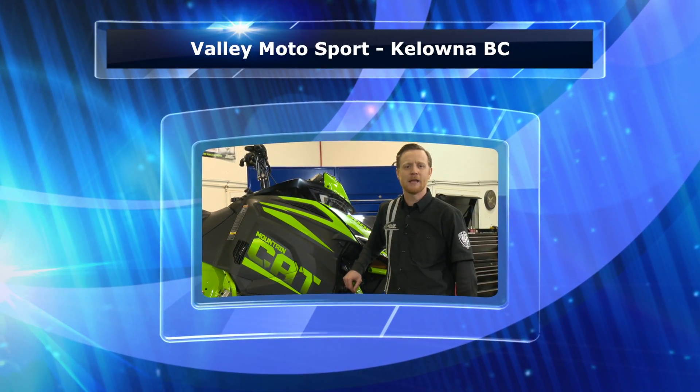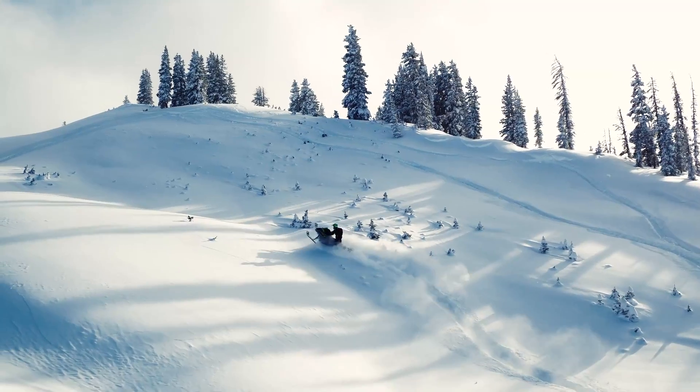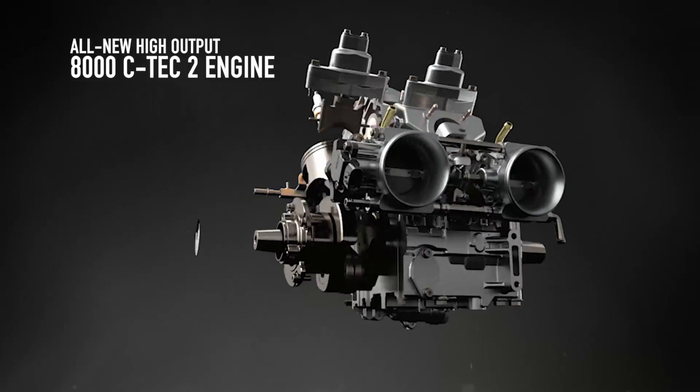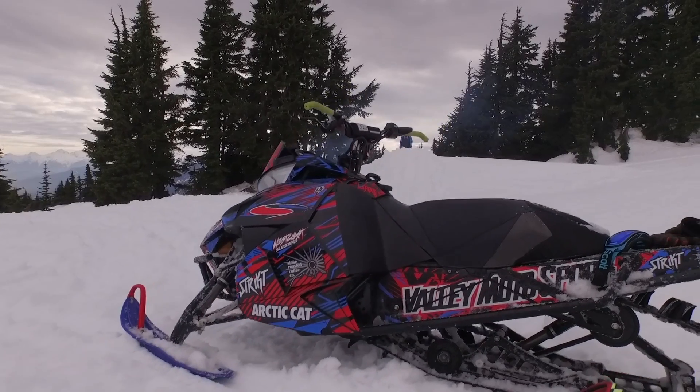Welcome back to Sled Trails. My name is Jeremy Whipp and today we're at Valley Motorsport in Kelowna, BC. Today we're going to be taking a look at the 2018 Mountain Cat M8000 and looking at track tension and track alignment and how to set up your snowmobile.